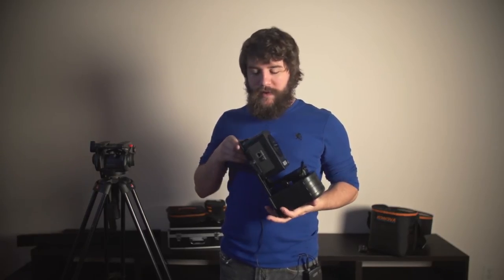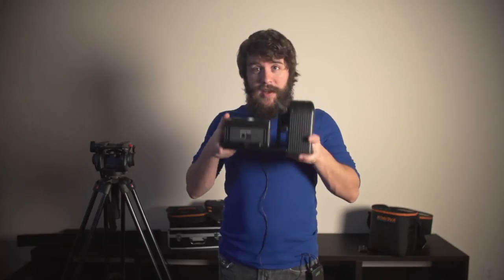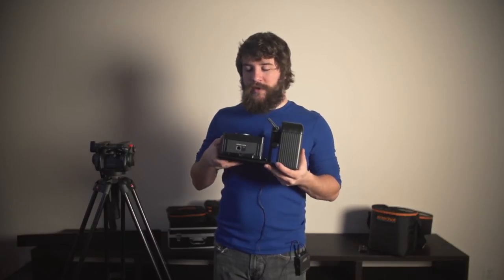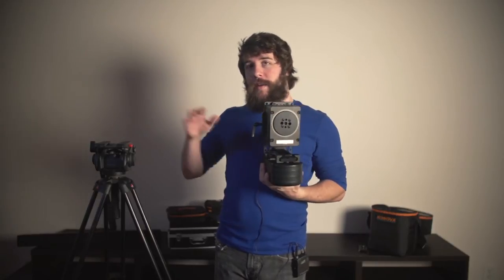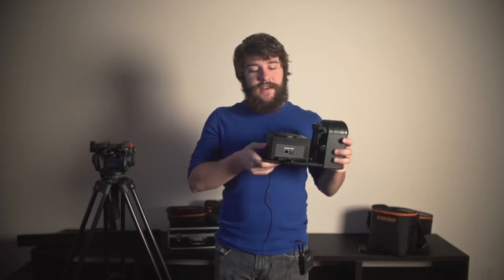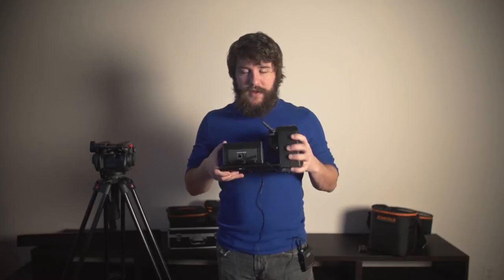My name's Matt Johnson, and this is my review and setup tutorial for the Kinova Smart Head. It's a really awesome device that lets you add some panning and tilting to your videos and timelapses. It integrates with Kinova's Smart Motion Head and slider to give you an awesome all-around motion-controlled timelapse setup. In this video, I'm going to show you how to set it up on a tripod for basic panning and tilting, and then how to set it up on a slider rig so you can get pans and tilts while it's sliding.